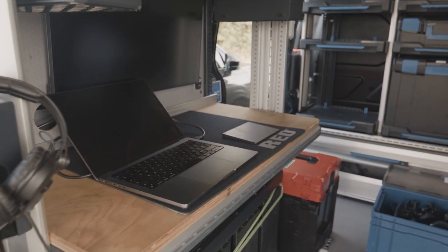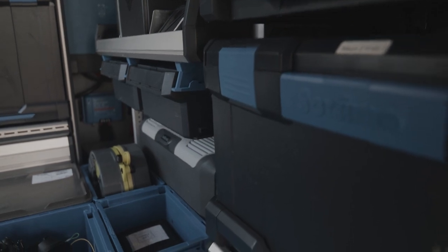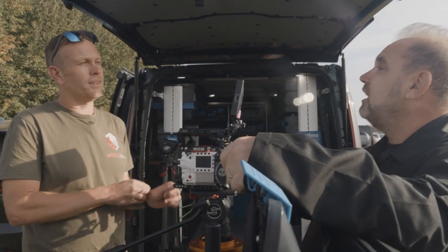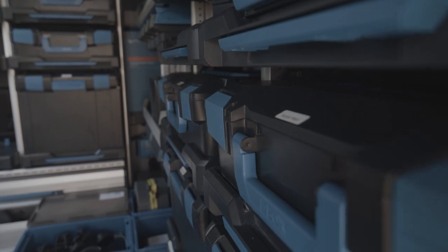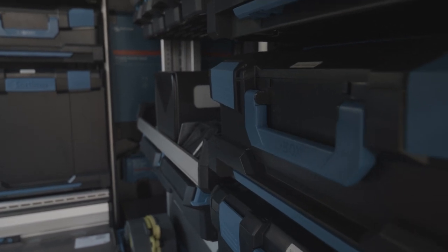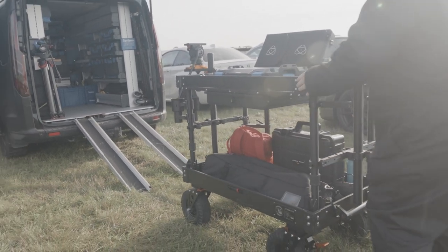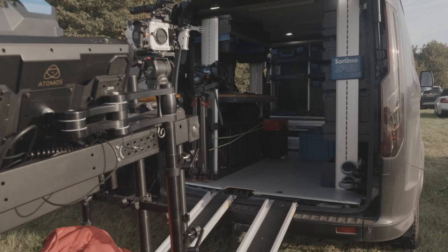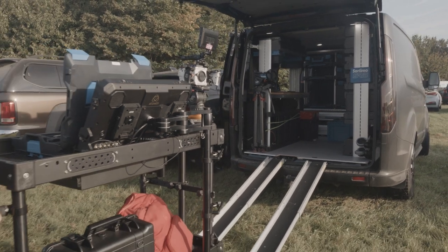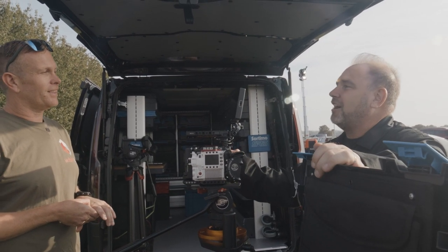It carries everything — cameras, tripods, lights in there, and we've got the power so if we're in the field we can capture stuff. If we're shooting at night we can power the lights from it. Because we've put such big inverters in there, we can run our big cinema lights off it. With the boxes all custom-fitted, I can see if kit's missing at the end of a shoot — and this stuff's not cheap, it's got to be safe and protected. Within two minutes we can clip out the boxes, wheel them out, and they're gone. We did the 3D visual so you could see what it looks like — we changed it three or four times, you came up with suggestions from your experience, and it just works now. I wouldn't change a thing.